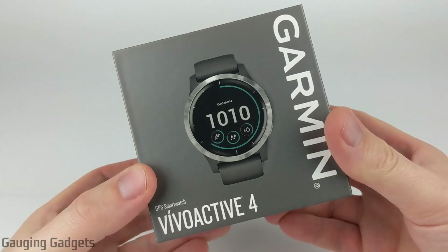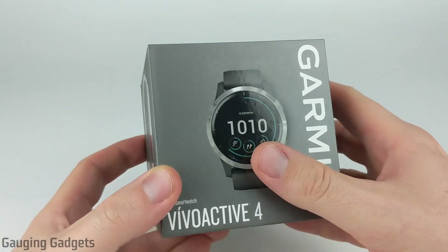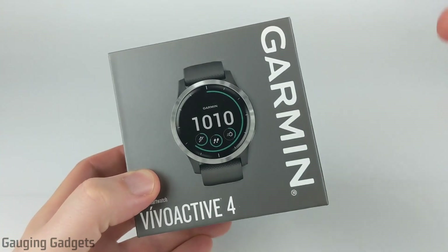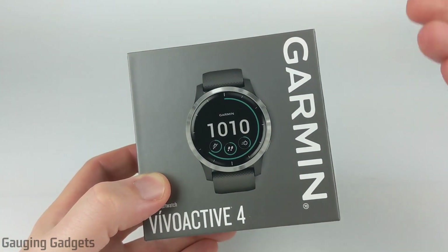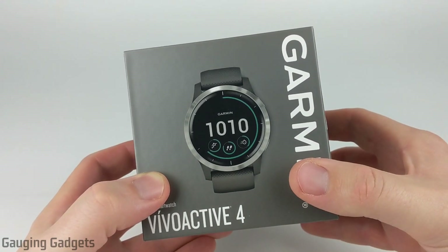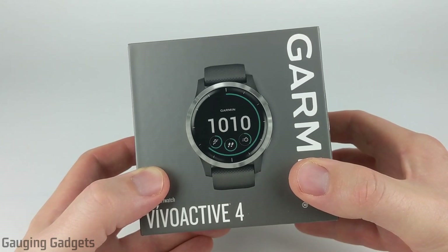This is a brand new watch from Garmin. It features a touchscreen but also has two buttons on it. It has GPS for tracking your activities, it's waterproof so you can wear it while swimming or even in the shower, it has onboard storage for music and podcasts, and it gets around seven days of battery life — all for $350 on Amazon, so check the link in the description.